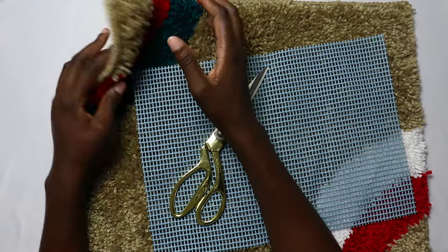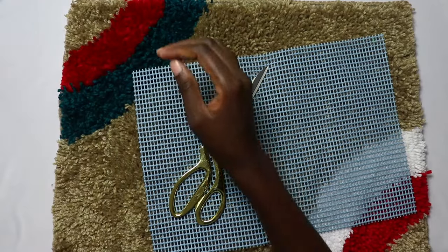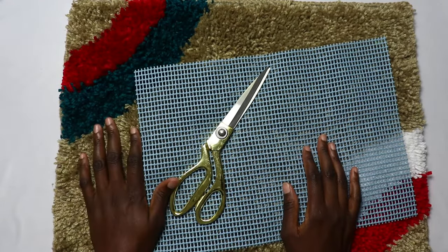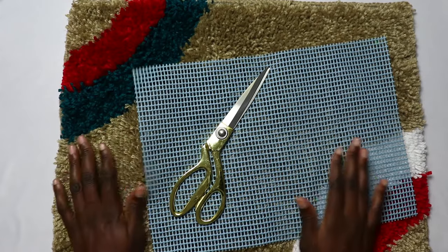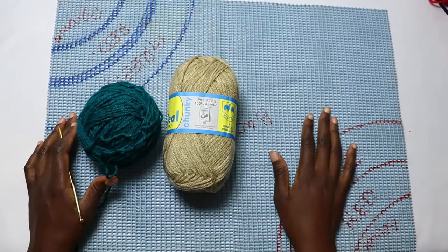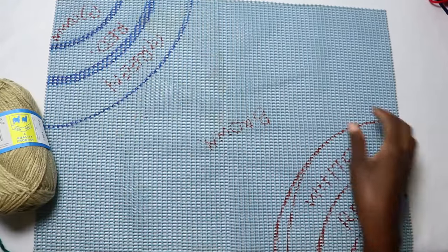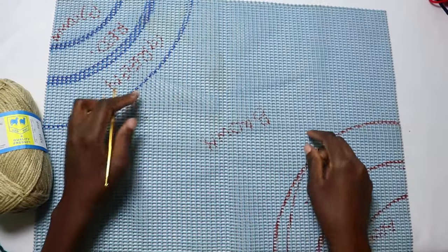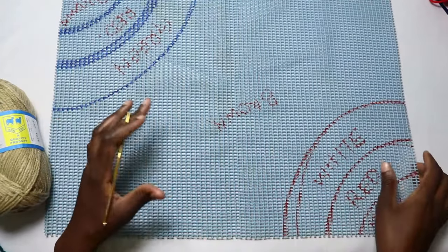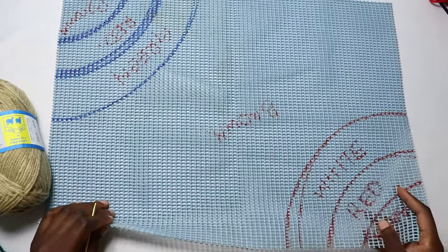Another thing you're going to need is a worsted weight yarn or a chunky yarn in different colors if you want a multi-colored one, or one color if you're going to work a single-color one. For this tutorial we'll be using this canvas — it's a 21 inch by 15 inch, but you can use a bigger or smaller one depending on your preference.